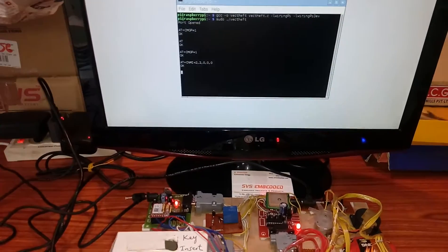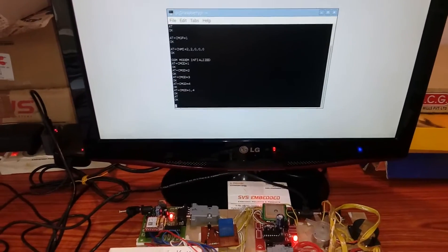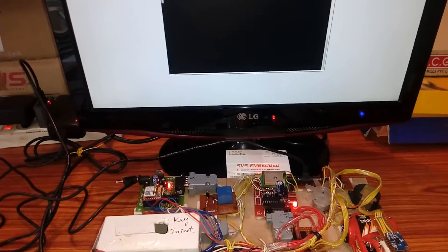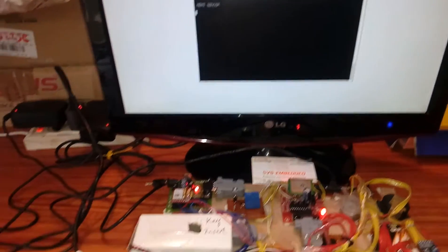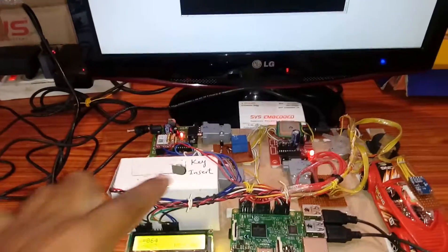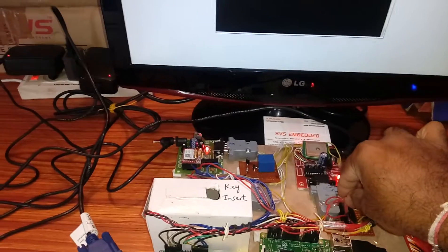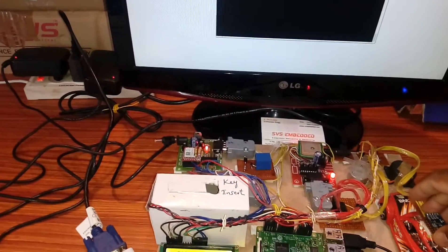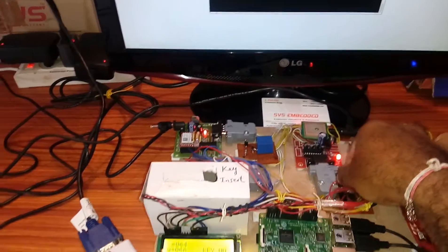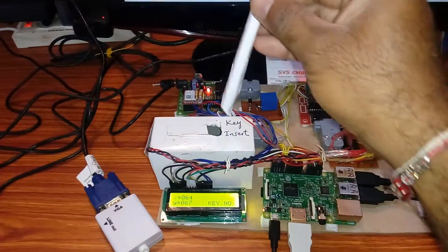The serial port has been opened. You can observe the MEMS accelerometer values on the screen. There is no key inserted currently. The threshold value should be 175, so we need to insert the key.